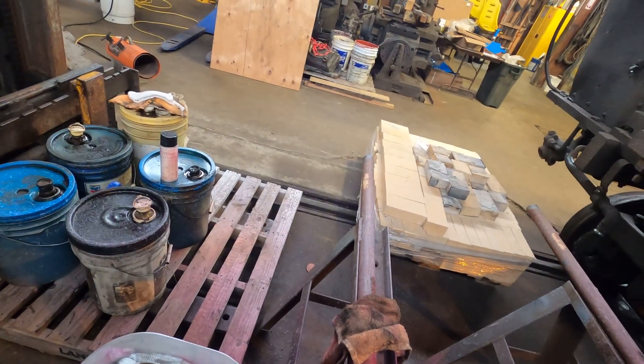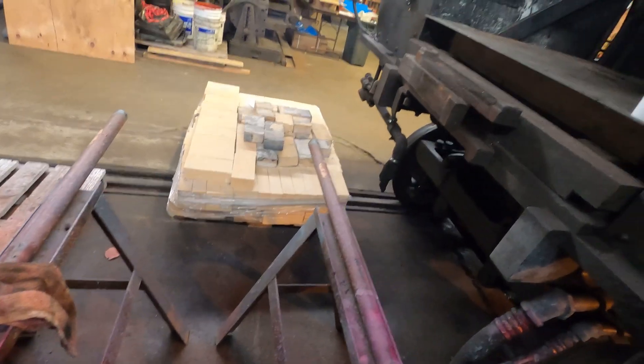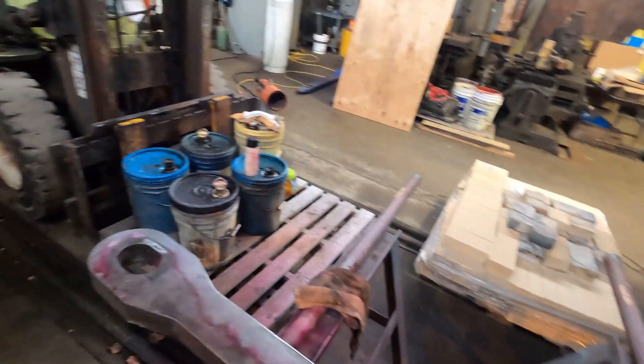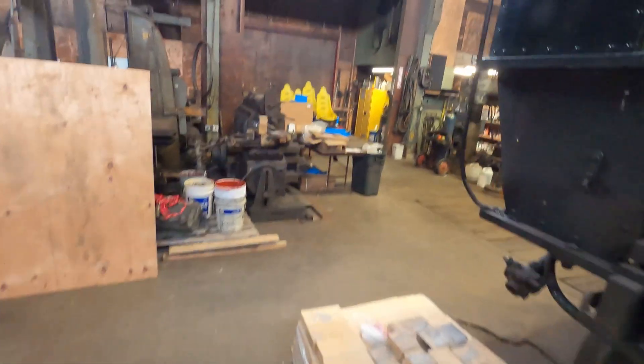I got the draw bar all done — no cracks. I went around with the grinder and a flapper wheel, taking down any of the burrs that found their way up. When burrs appear, you can get cracks not too terribly long behind. So I cleaned all the burrs up, cleaned off all the high spots, and this thing passes inspection. It's ready to go back into the locomotive.